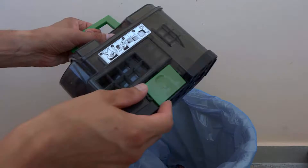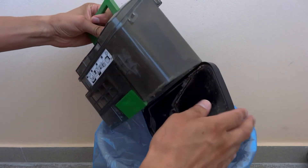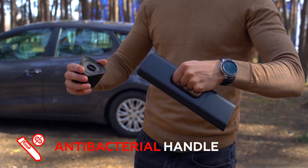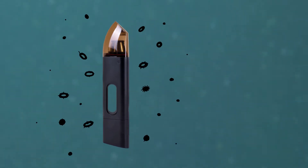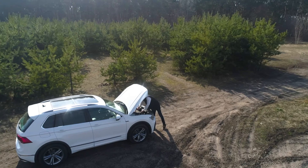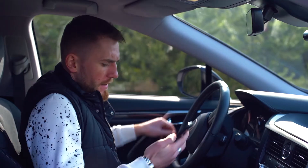Disposing of clogged canisters and dust bags is unpleasant and just plain gross. Jumpy's antibacterial handle and no-touch dirt disposal allows you to get rid of all that dust with a simple click, and no bacteria or allergens will find their way back. Whether you're in an emergency or just need to get online, you need your devices to be charged and ready.